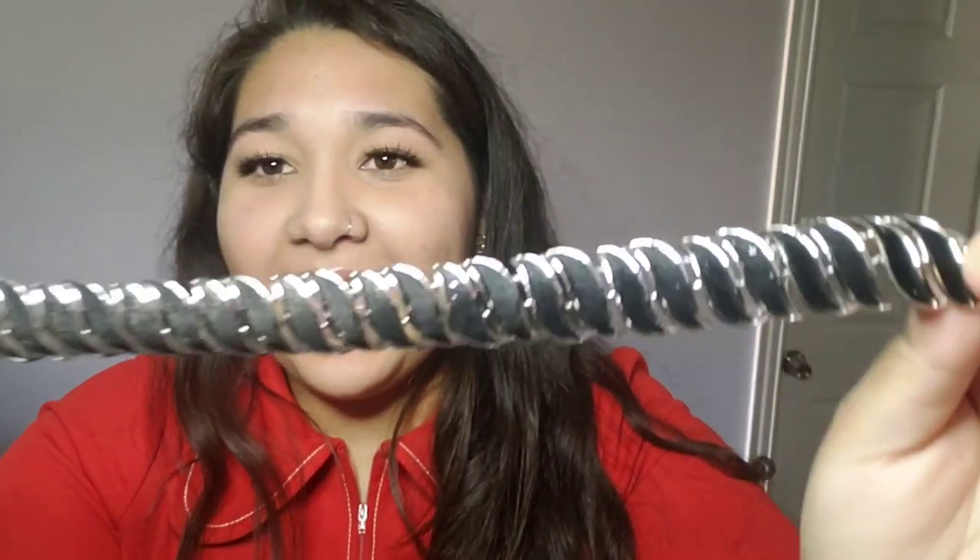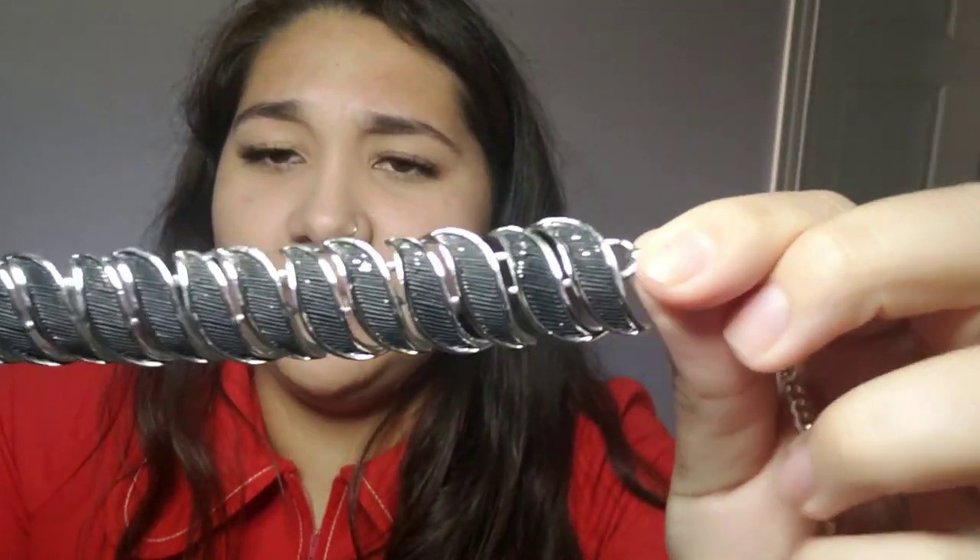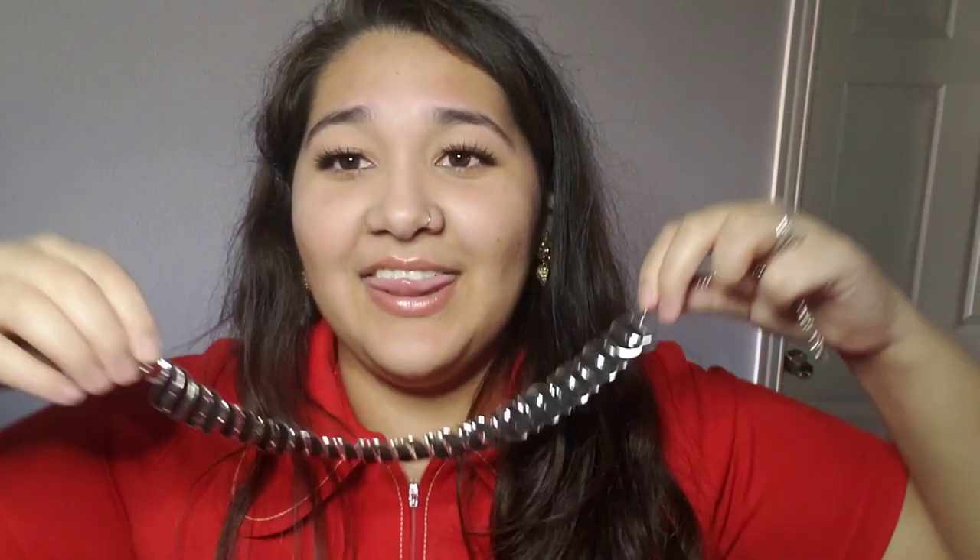Then we have this necklace. Whoa, I like this! Look at that necklace — it's just a black necklace, it's like little F shapes, like a cursive F kind of shape. But look at how that would look. That is cool, those are really cool. I like that.